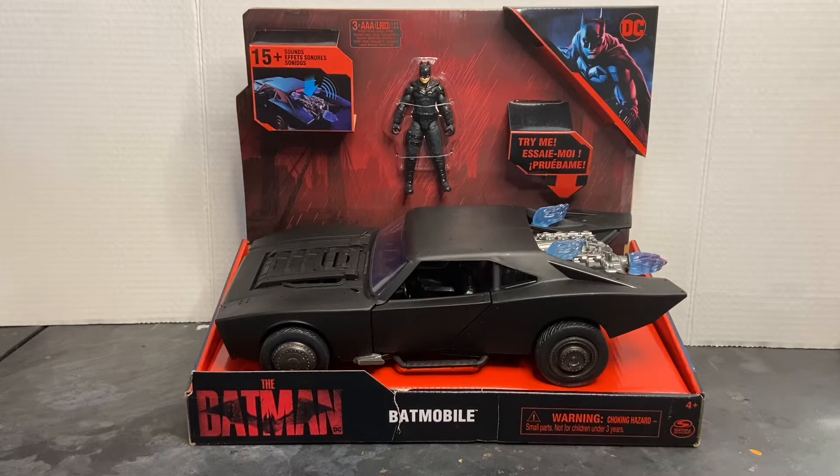Don't forget to hit that bell icon so you get a notification of when I post new content. I'm super excited for the new Batman movie — it's about to debut on March the 4th here in the U.S. And to kick things off with the collectible craze, we have the new Batmobile by Spin Master, complete with electronic lights and sounds.